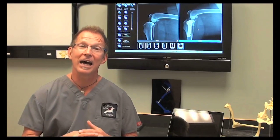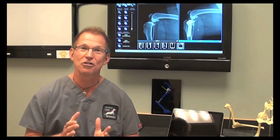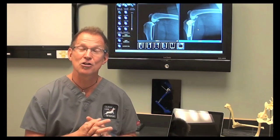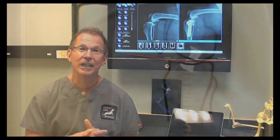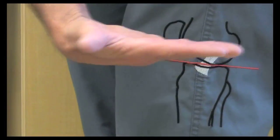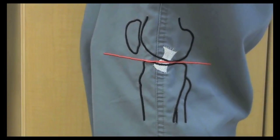A lot of that has to do with the anatomy in dogs versus humans. I've got my knee pants on today. Let me show you a human knee. In humans, the top of the tibia is pretty level — maybe a 4 to 5 degree slope, but pretty level.